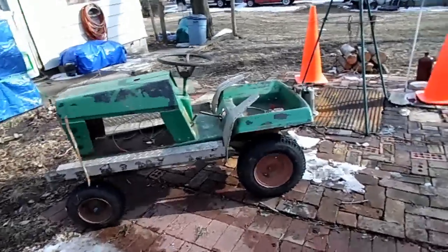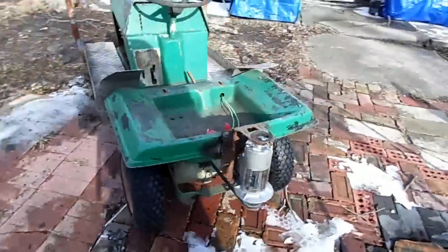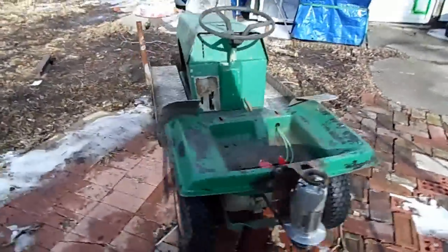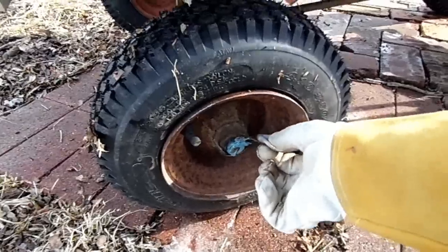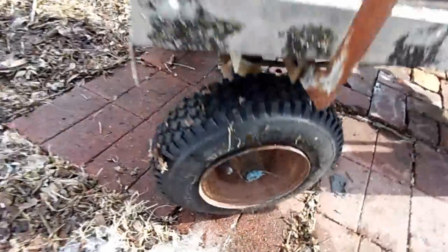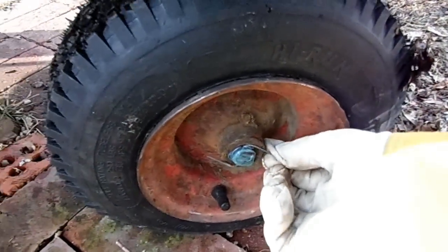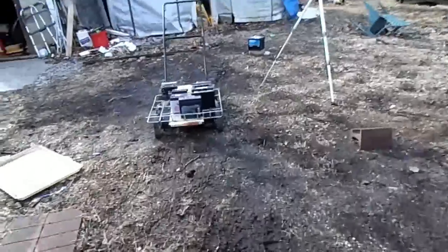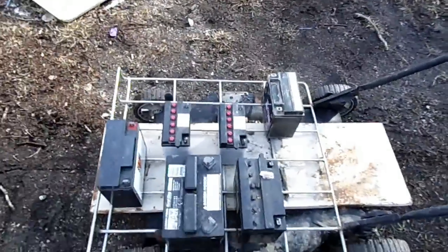I'd have to say I'm pretty happy with how that turned out. These wheels make it stand up about an inch taller, which is pretty awesome. I did notice that the wheels were different sizes barely, but it doesn't seem to have much of an effect. I broke the pins because they were old, so I just put some welding rods through there and those work pretty nice. I can always get actual cotter pins though. Now that we have all this together, let's start adding the batteries — we'll go 12, 24, 36, 48, 60, and 72 volts and see what that does.